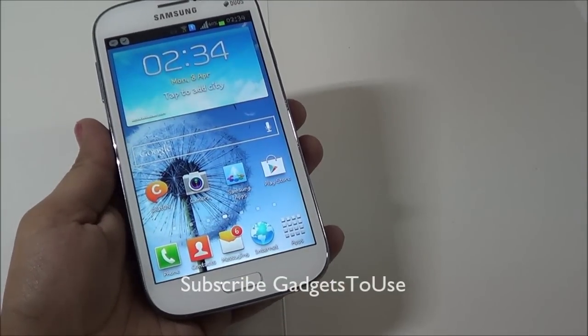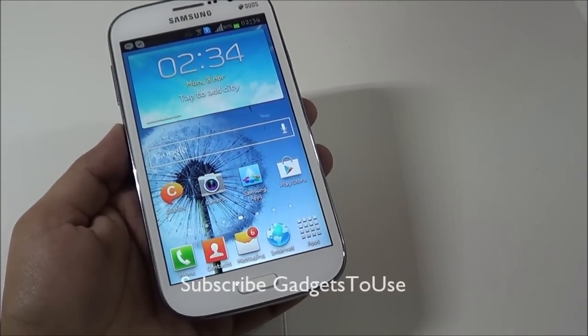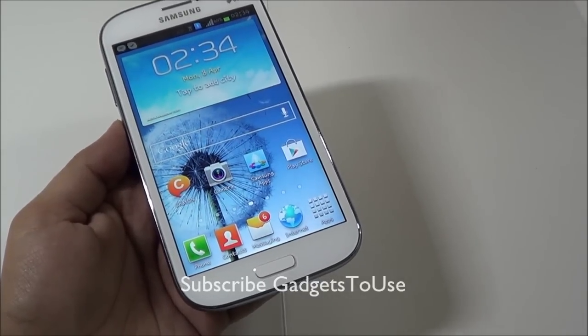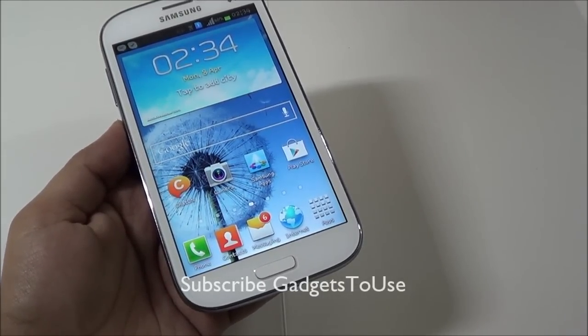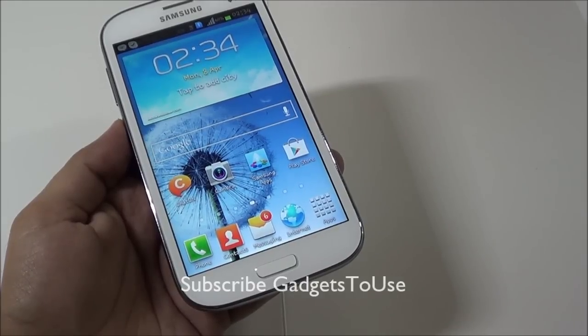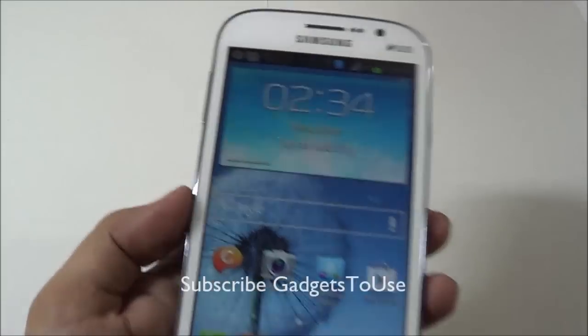That's all from us as far as battery saving tips and tricks are concerned for Samsung Galaxy Grand Duos or any other Samsung Galaxy phones. Stay tuned for more tips and tricks like this. You can like this video by clicking the like button below, subscribe to our YouTube channel for more videos, and thanks for watching — this is Abhishek signing off.